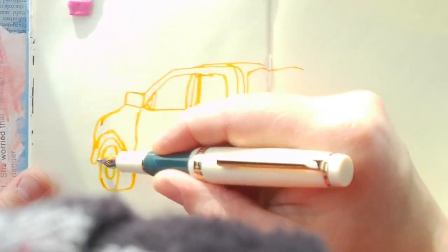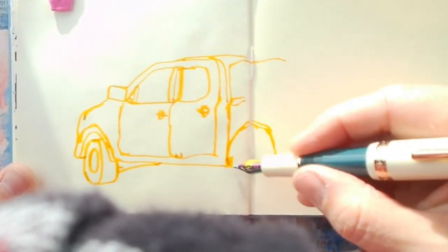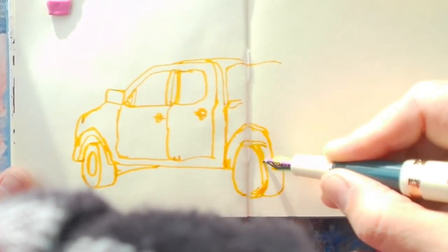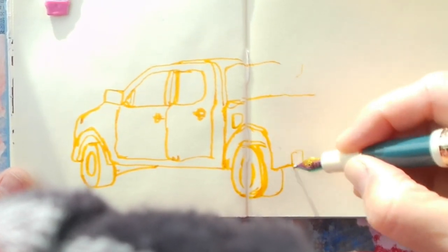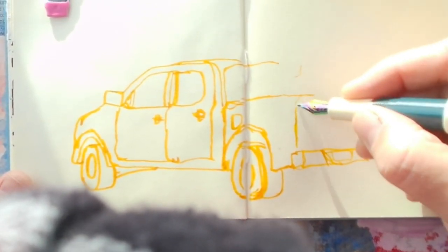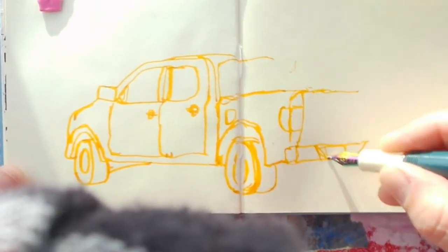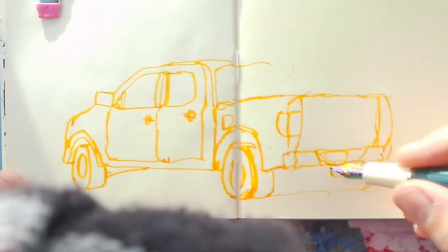I brought the Royal Langnickel flip flop set — I did a review of this and it's a solid set. I brought it because I didn't know if I was going to end up in the mall or if the rain was going to hold out, or if we'd have bad weather while I was out. The rain ended up not happening until significantly later — we got a little shower later in the day.